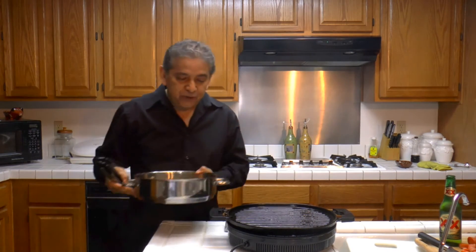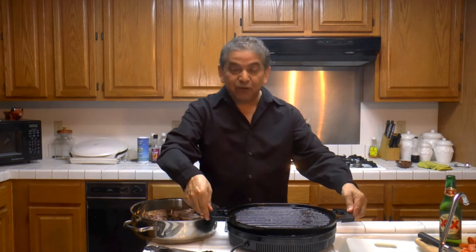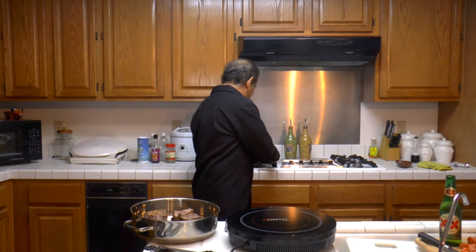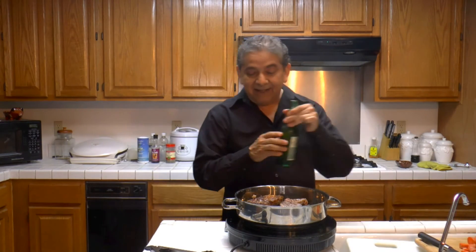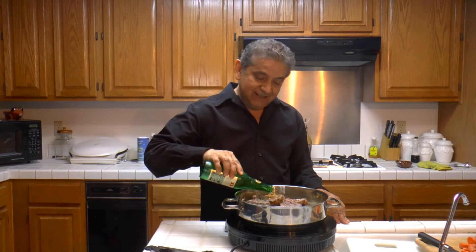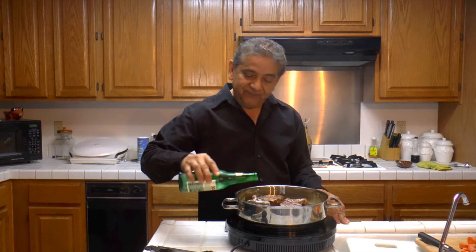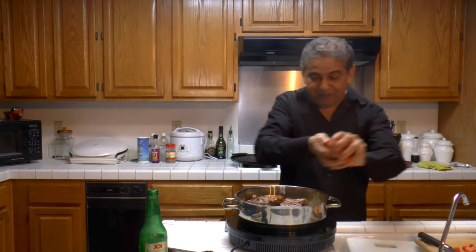We're going to slowly cook them in the beer for about 30 to 45 minutes. I'm going to be adding the beer — one full beer is enough, and I have four short ribs. Use your favorite beer.